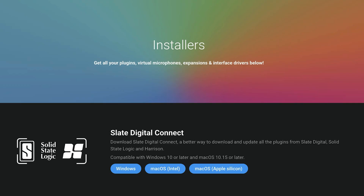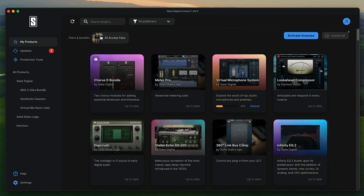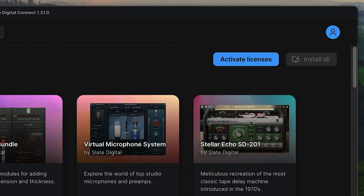Step two: you'll need to install the Slate Digital Connect app. This app handles installing VMS, and here you can activate your license.